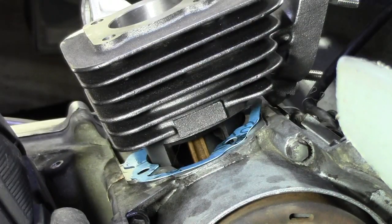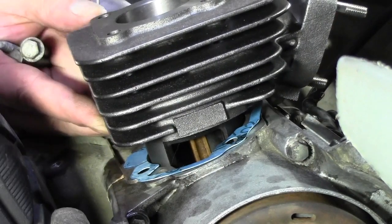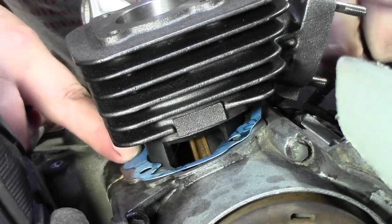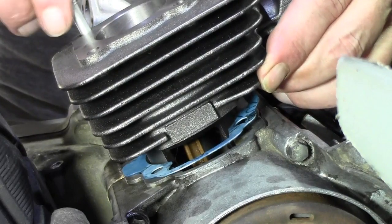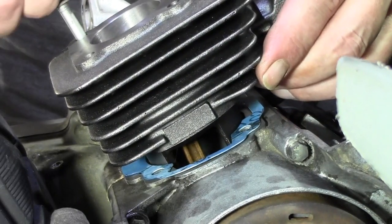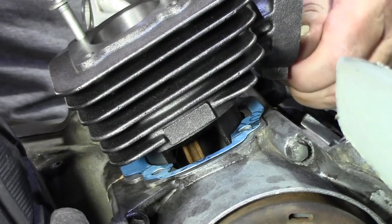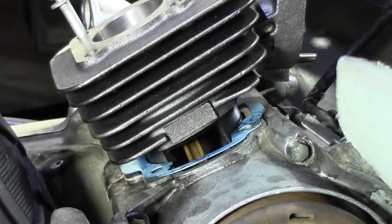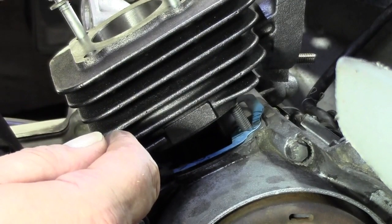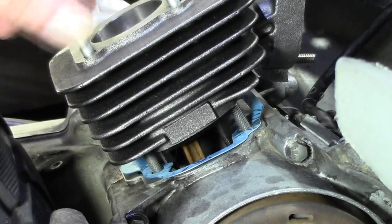Solltet ihr euch unsicher sein und die Dichtung will nicht an ihrem Platz liegen bleiben: setzt einen Stehbolzen an. Das heißt, kippt euch den Zylinder so hin, wie er regulär verschraubt wird. So könnt ihr erstmal den Zylinder sauber aufsetzen. Ich gucke genauso, dass ich meine Dichtung auch sauber dahin bekomme, wo sie auch hingehört. Hier die Schrauben erstmal so ein bisschen ansetzen, um zu sehen, dass diese Dichtung auch wirklich nicht weiter verrutscht.